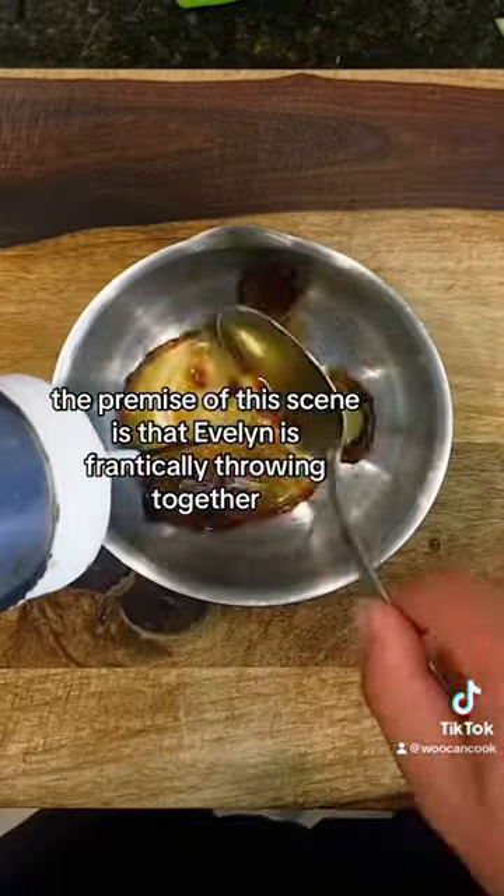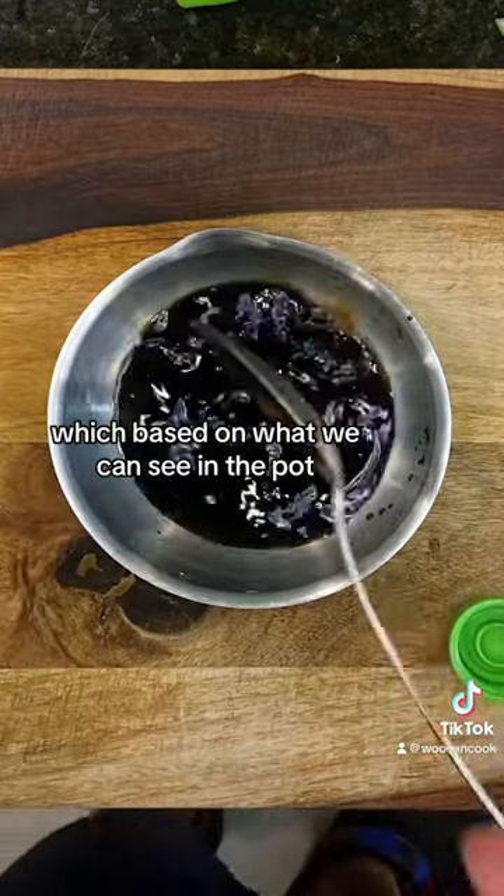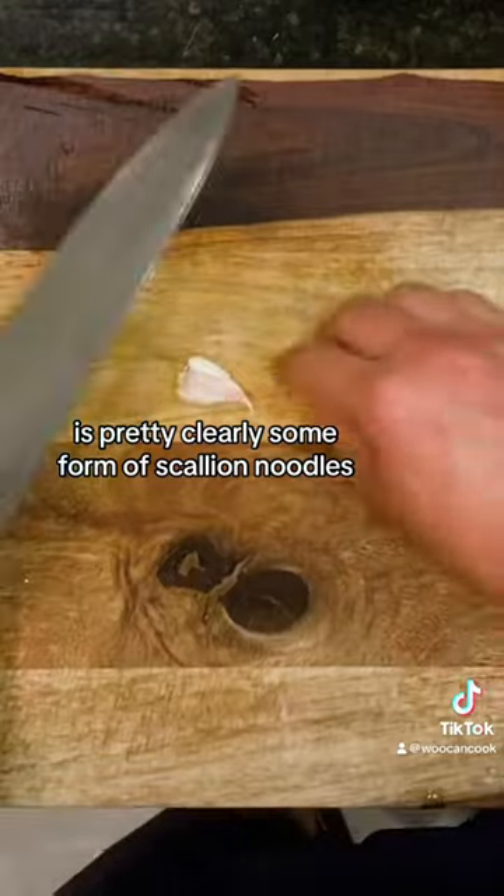The premise of this scene is that Evelyn is frantically throwing together a quick and easy meal for the family, which based on what we can see in the pot is pretty clearly some form of scallion noodles.